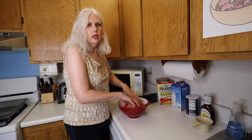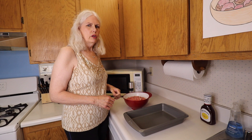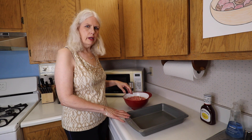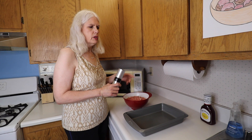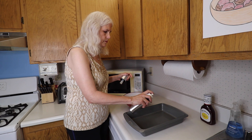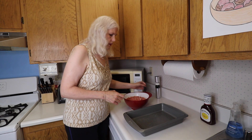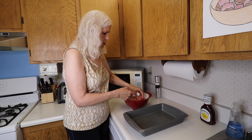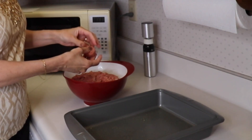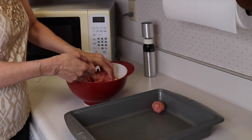Now we will go grab our 9x13 pan. Preheat your oven to 375 degrees, and we are going to roll this meat mixture into 1 inch balls and put them in our 9x13 pan, then bake it for 30 minutes, and then we're going to put the BBQ sauce on and bake it some more. Because the meat is going to sit right in the bottom of the tray, I'm going to spray some non-stick spray — my cute little misto sprayer with some olive oil in it — hopefully this should prevent sticking. We're going to roll our meatballs up.